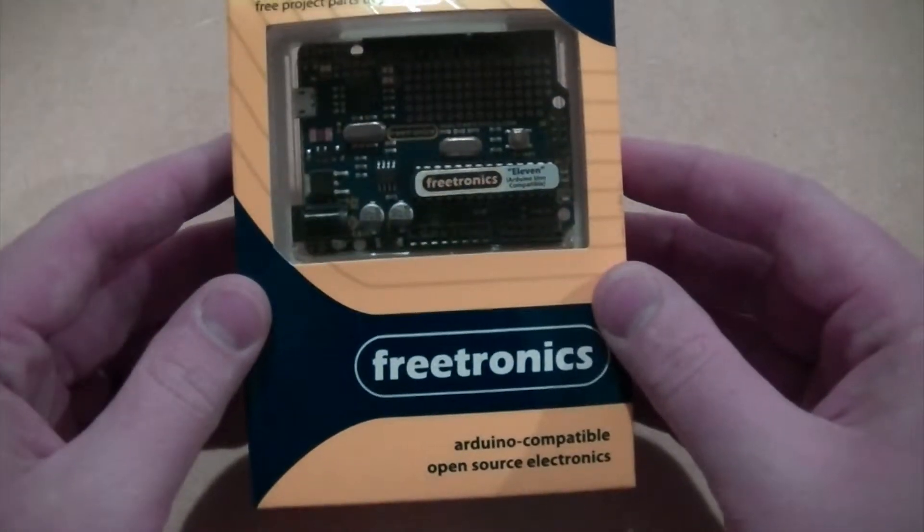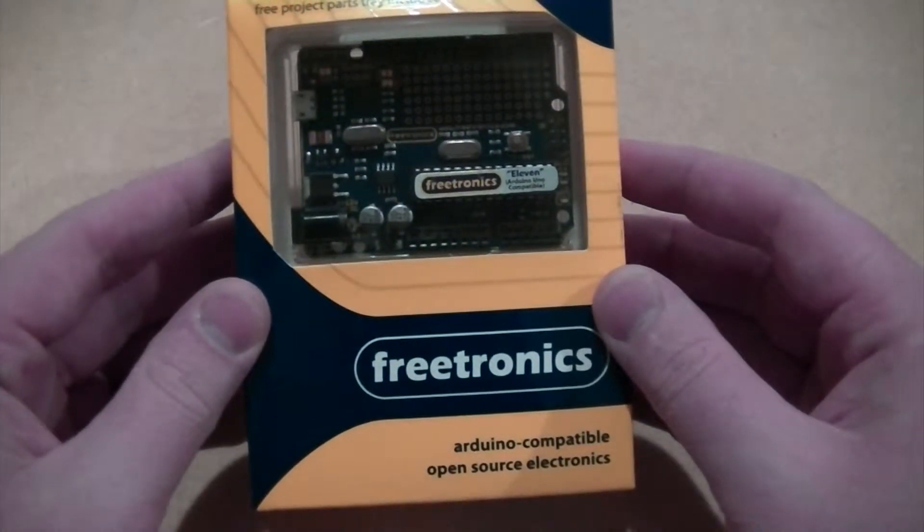Hi, it's Nick from Hobby Electronics. In this video we'll be taking a look at the Freetronics Arduino compatible 11 board.